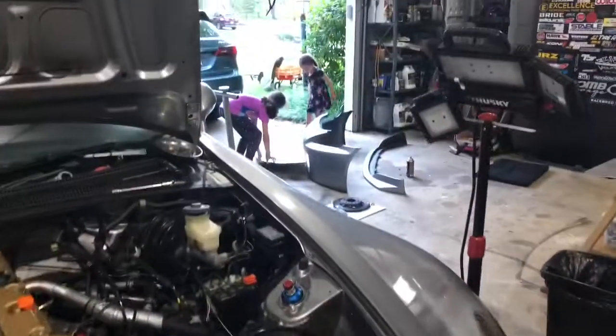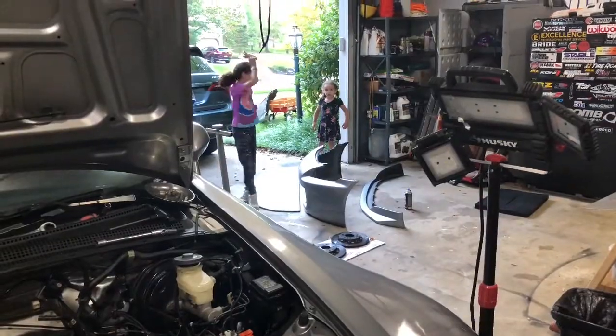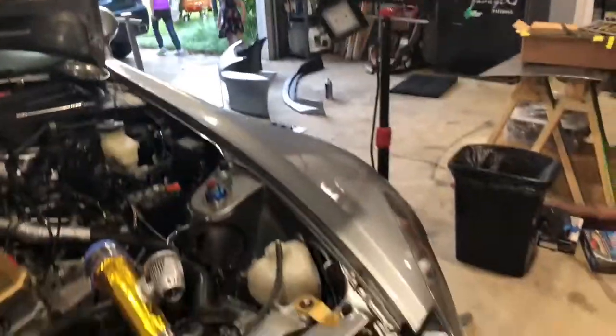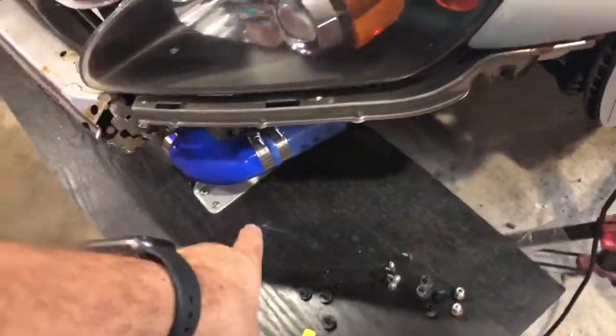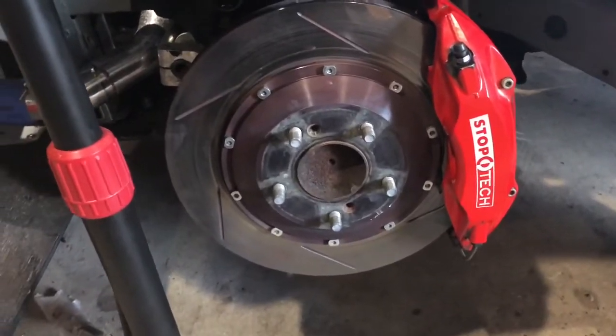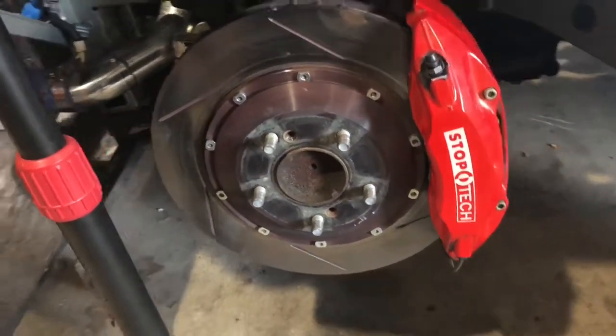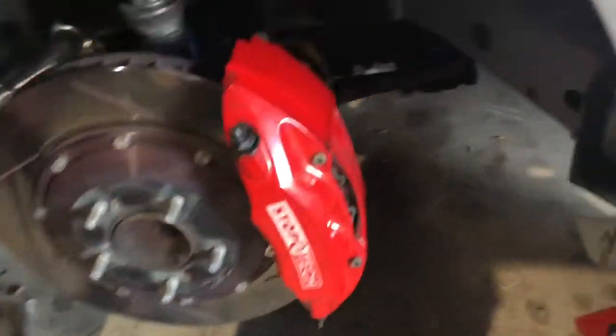We got a splitter — they're working on the splitter over there. We also got new mounts that are going to be quick-release. For brakes, we got some huge brakes — these ST40s. Ricardo was nice enough to hook us up with his old set because he's got the new fresh StopTech. We installed the StopTech on both sides up front.